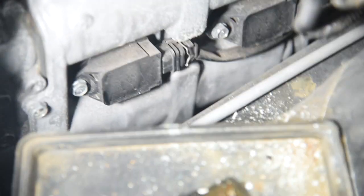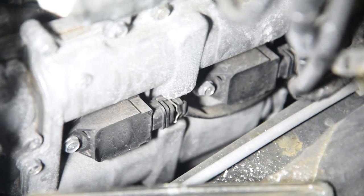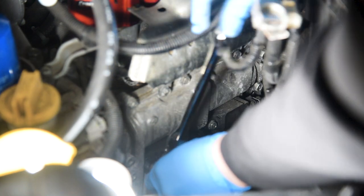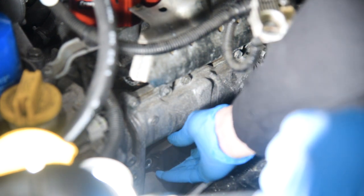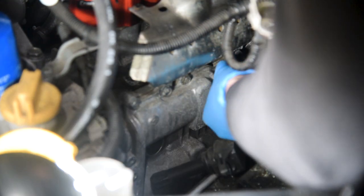With the battery removed, we can see the two ignition coils. Those are each 10-millimeter bolts, so we just take those off and then take out the ignition coil. We can wiggle these out — it should just come out like nothing.